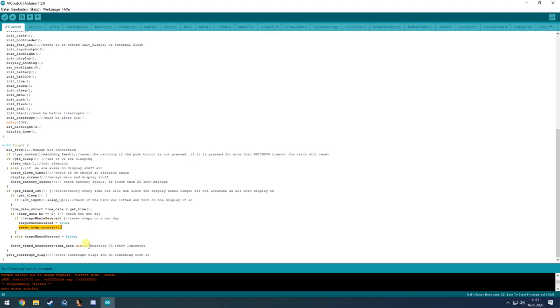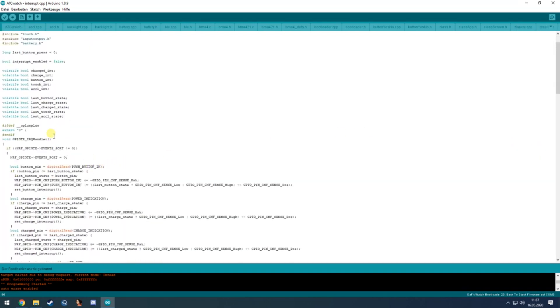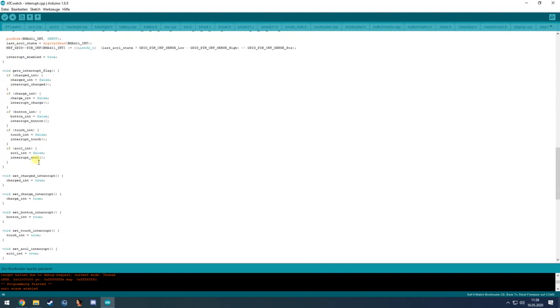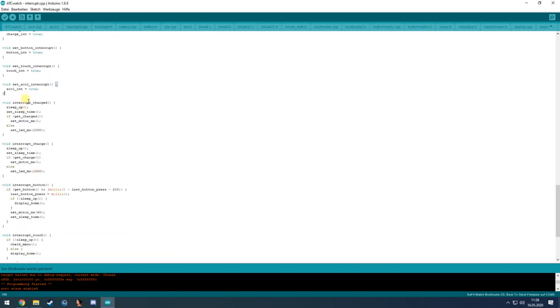The step data is not saved anywhere yet — that's a future feature. It also checks the heart rate measurement trigger for every 15 minutes, and checks the interrupt flags, which are set in the interrupt file. The interrupt handler sets the flags, and get_interrupt_flags checks if any hardware has fired a flag and then calls the equivalent function.